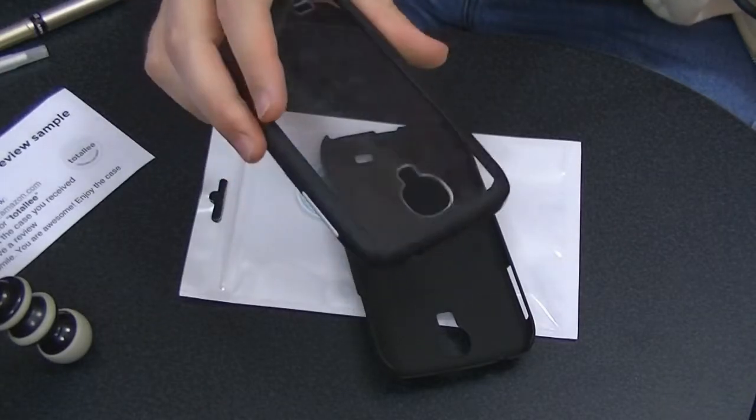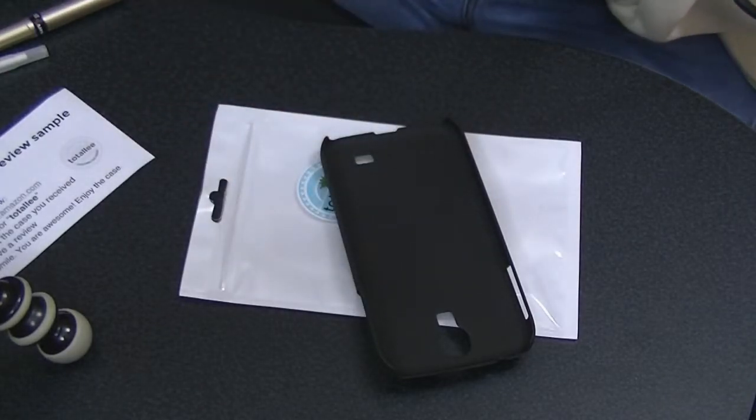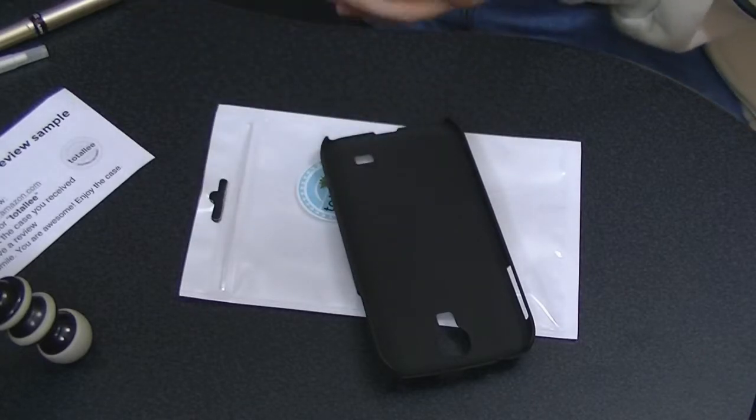The Totallee case has a clear back — I really like it. And of course, the Galaxy branding shows through. And no, I didn't damage the phone when I dropped it just now.